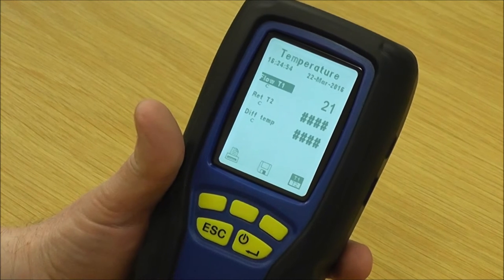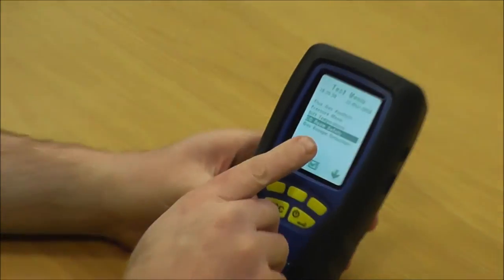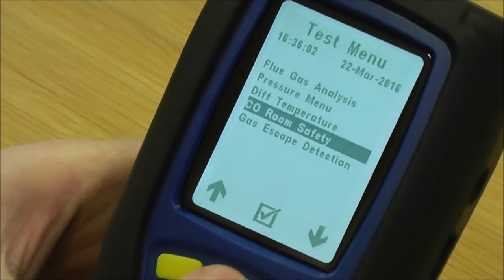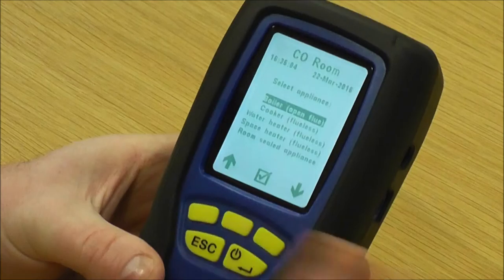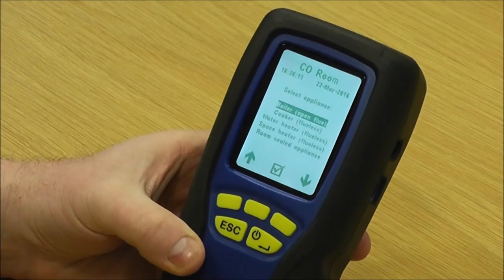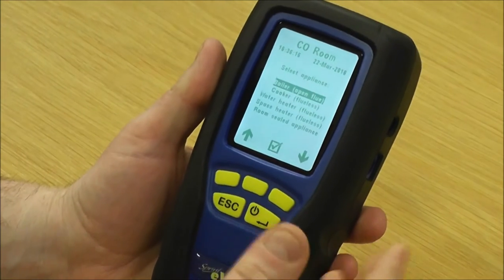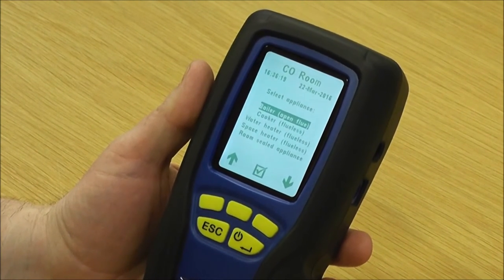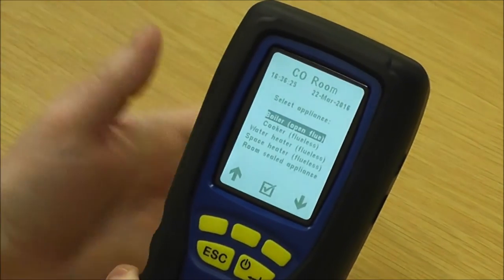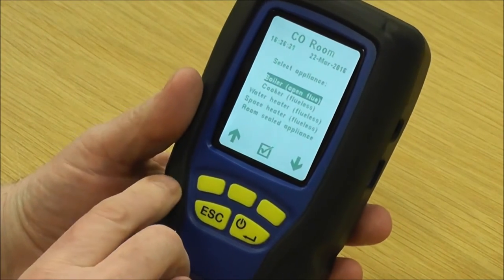The next one on the test menu is CO room safety. Use the up and down key and press the middle key to go in; the pump starts. You'd normally go for a fresh air purge just like with flue gas analysis, done outside. You'd normally use your flue probe with a tripod, which holds the flue probe two metres high in a central location of the room.